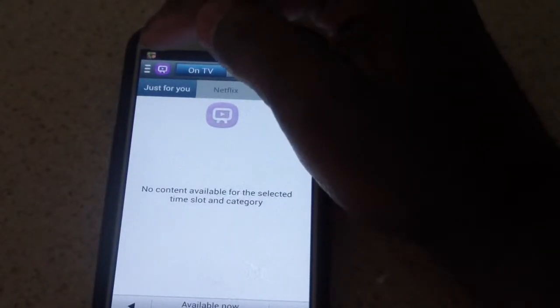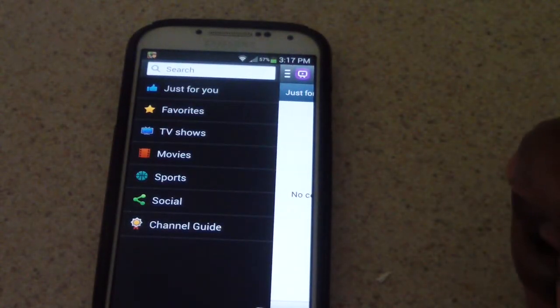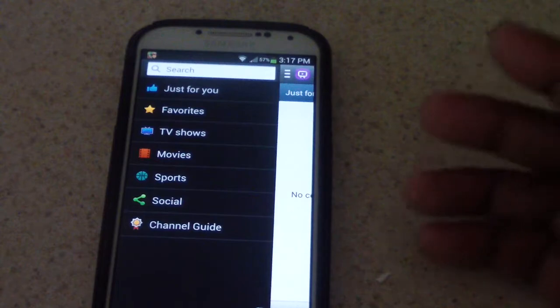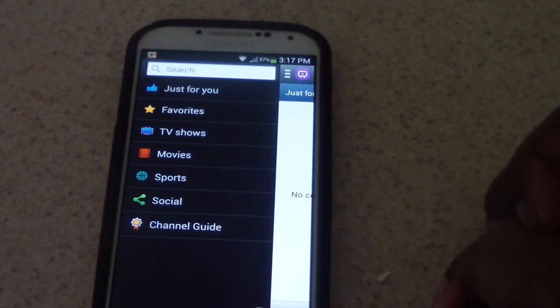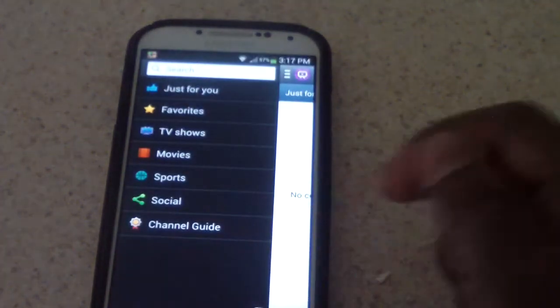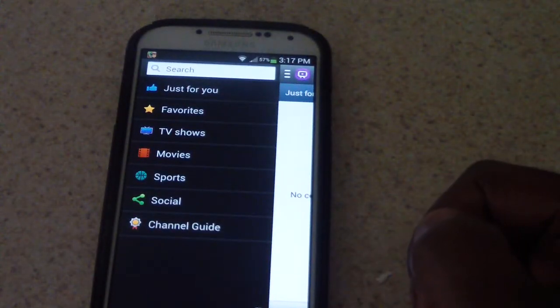It also has number buttons here for the AV receiver. When I hit up here, these are the different types of shows it could search for you at that particular time. Movies — I guess at that point it would also search through your Netflix. I'd have to try that out because I do have Netflix on my kitchen TV; I wonder if it would log into Netflix and show a movie. That would be pretty awesome.